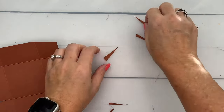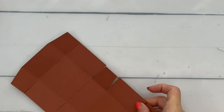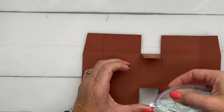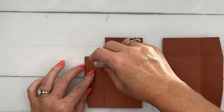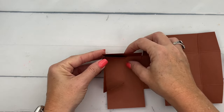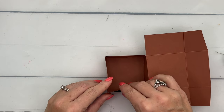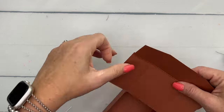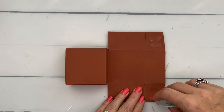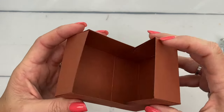My glue has disappeared again, so for the sake of the video I'm going to use Stamp and Seal — though I would not use Stamp and Seal regularly to put a box like this together. I would recommend liquid glue, tear and tape, or Stamp and Seal Plus. I've put adhesive on the outside of these four tabs and I'm going to fold them up into our box. Now put adhesive on the outside of these two tabs and fold them into the sides of the lid — and there you go, there is your box!